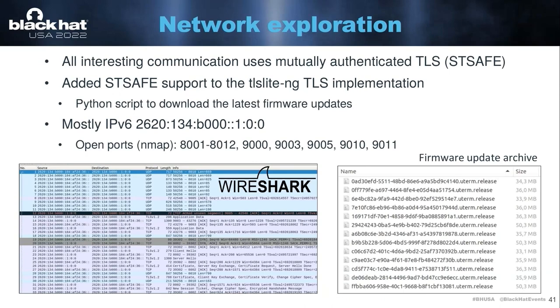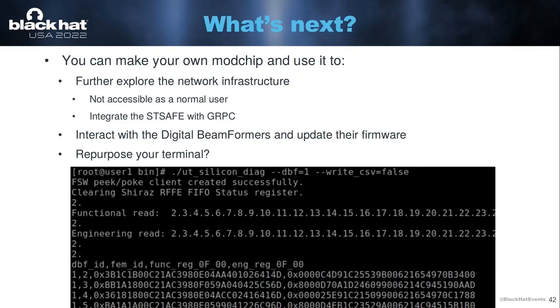Most of the communication with the backend is over IPv6, meaning you can't easily scan all of the hosts. The main host does have quite a few ports open. But basically I'm hoping that other people will start glitching their user terminal and will start looking at the network infrastructure. So what else can you do if you build your own mod chip and start working on a user terminal? As I said, you can start exploring the network infrastructure. You can also start playing with the beamformers — it's clear that the user terminal is able to override firmware on the beamformer ICs themselves. Some people are interested in playing with this firmware and seeing what else they can do with the beamformers. You could also try to repurpose your terminal — maybe use two user terminals to implement a point-to-point link or something like that.